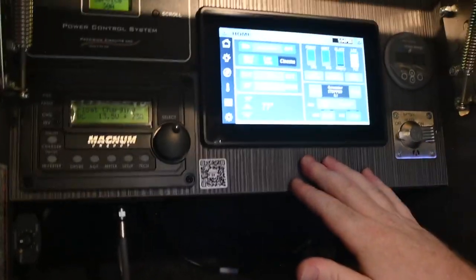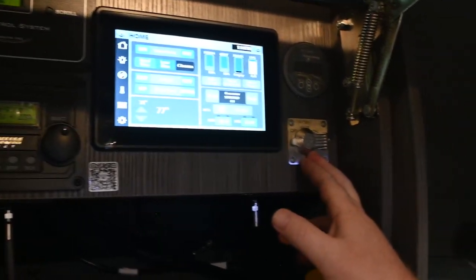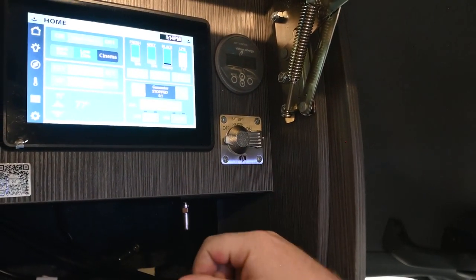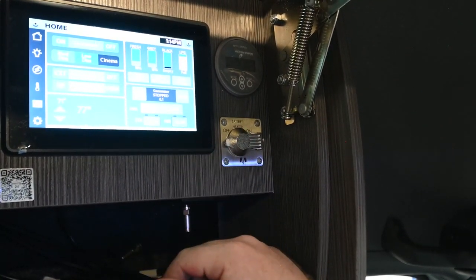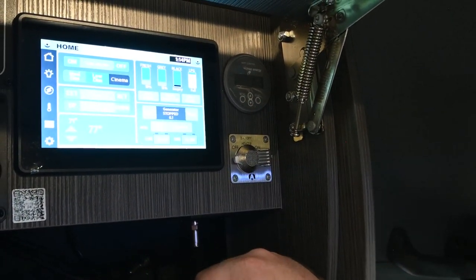Before we get to the Firefly control panel, I want to talk about the things surrounding it. Starting at the right, you've got your battery heaters. This van has lithium batteries and those batteries are cold sensitive — if it's less than 30 degrees outside, you want to make sure you turn the battery heaters on to keep the full capacity of your batteries.